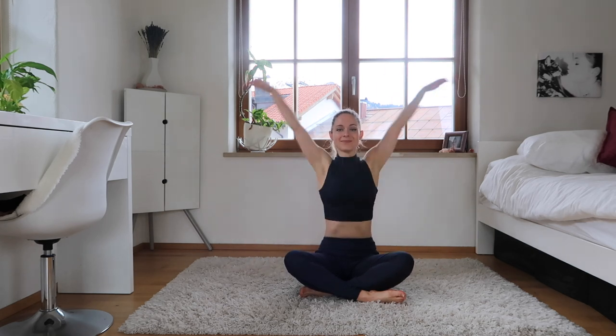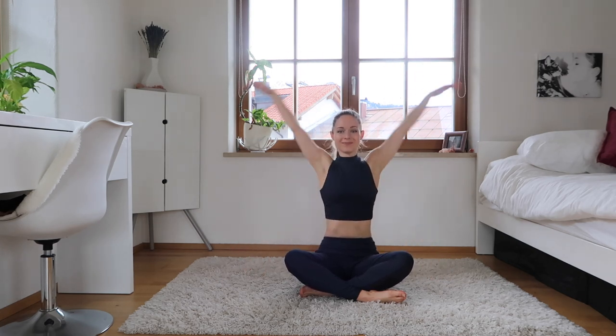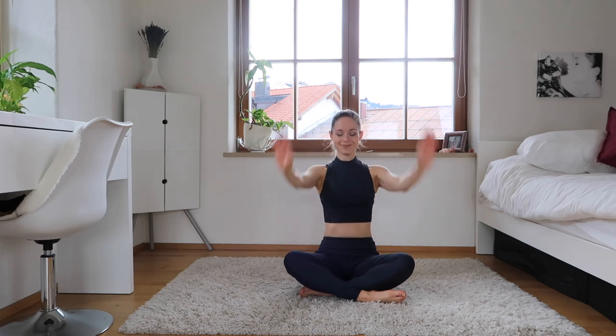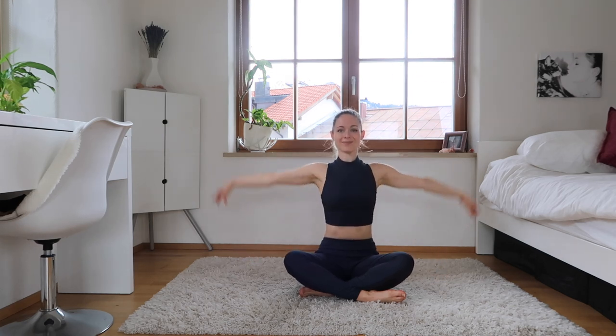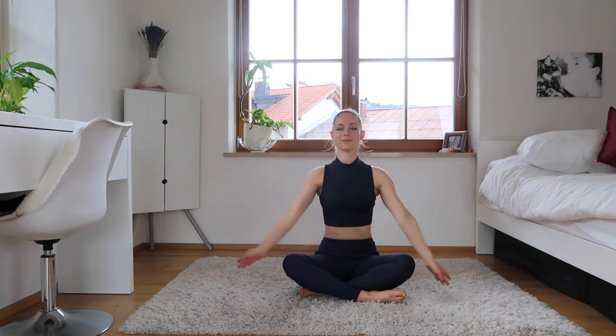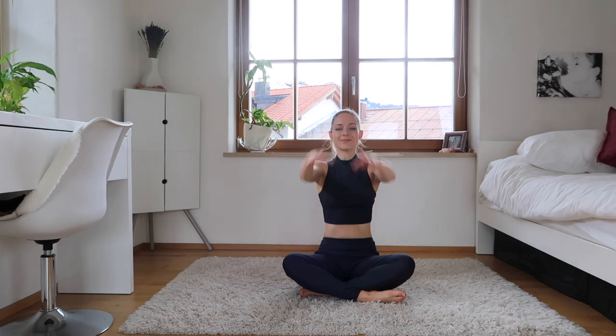Now we're going to go for big circles, really going around — still keeping that posture, stomach in and nice and tight. Good. And we're going to go to the other way, still keeping the nice form. You can follow the arms with your head if you'd like, trying to make our hands very nice and balletic here.